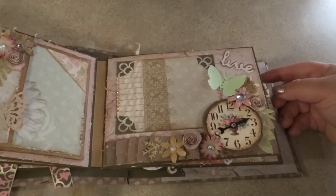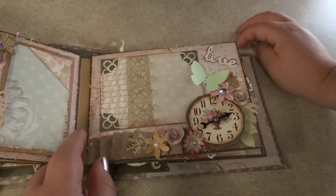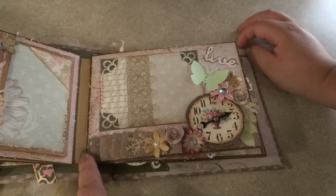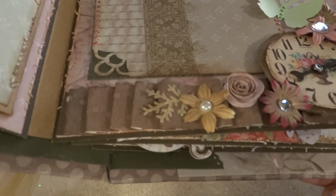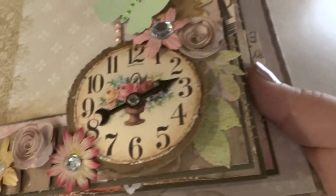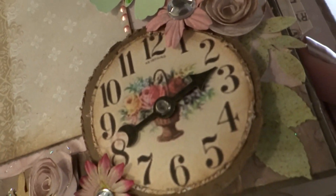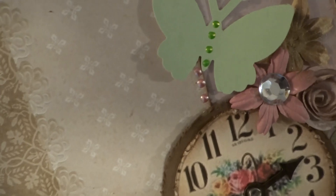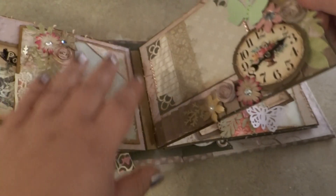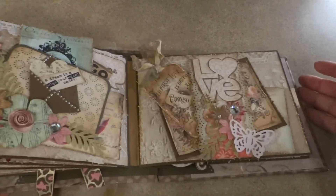I actually made some paper ribbon to go on the bottom of the page. And all these leaves right here started out as white paper — I just used my homemade glimmer mist to glitter them. So here are these pages.